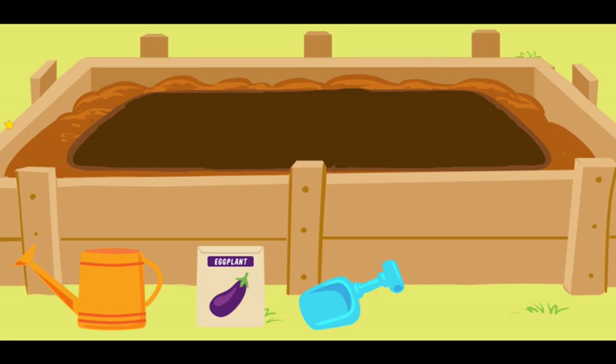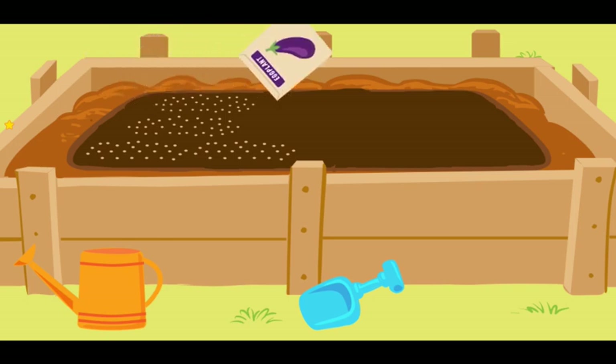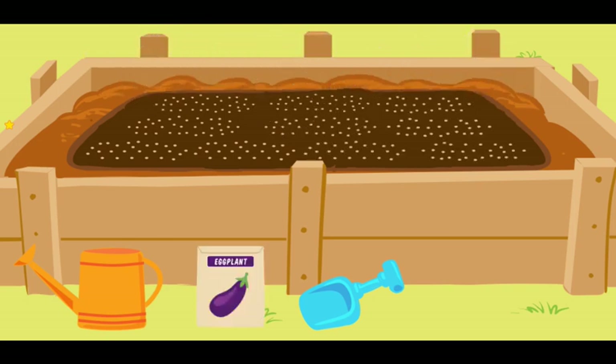I have consulted my gardening book, and I know that next we must sprinkle the seeds into the hole. Now move your seed packet — that is it! You are sprinkling the seeds! You have sprinkled all of the seeds! Good gardening!